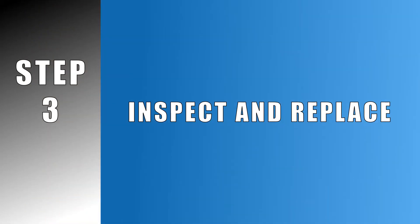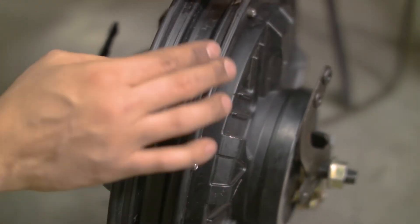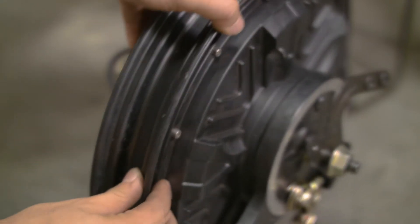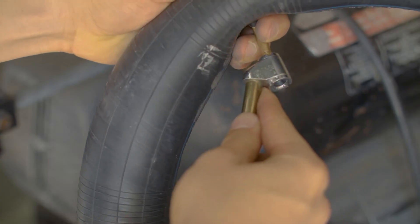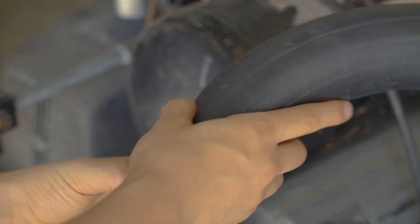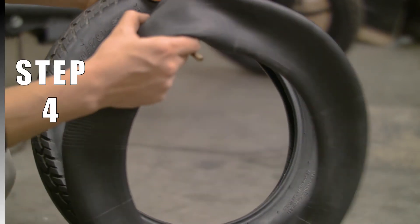Now that the tire and tube are completely removed, inspect the rim by looking closely all along the inside and carefully feeling for debris and anything else that could damage the inner tube. The same process can be applied to inspect the inner wall of the tire. When inspecting the tube, over-inflate it slightly to make any perforations more noticeable. At this point, we can grab the new tire or tube or begin to patch the existing tube.